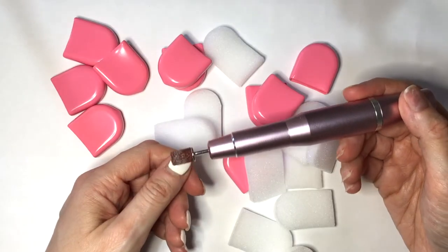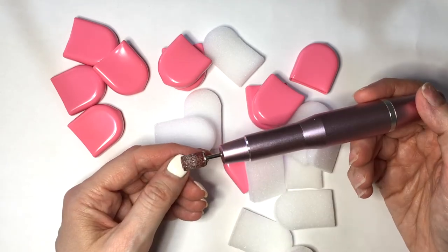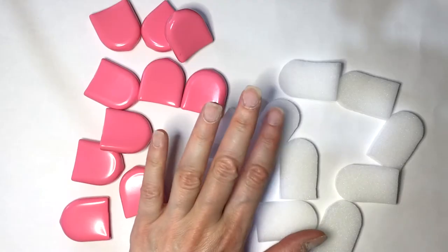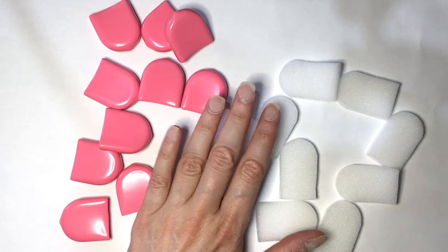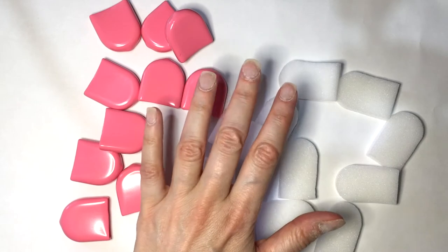First though, I'm going to be removing my manicure top coat with my electric file. I do have a review for this one if you want to check it out. Manicure is removed. I think I forgot to mention that I use dip powder as my manicure of choice. It's not gel — it's kind of acrylic-ish.